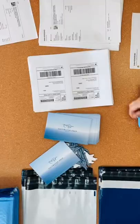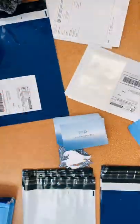Do you want to hear an Etsy pro tip? You do not need a special printer to print out shipping labels. We have shipped out over 15,000 packages with a regular old printer, and no, we are not taping labels to our packages.